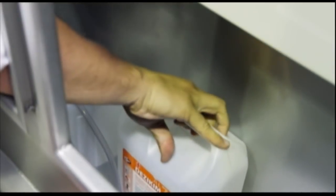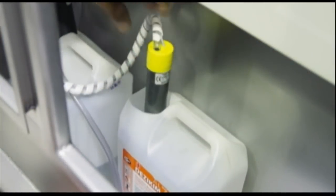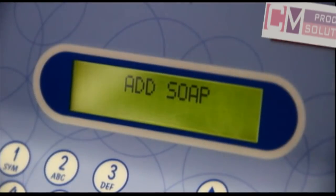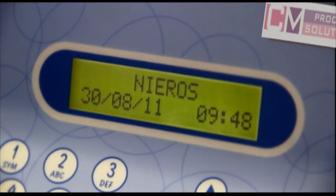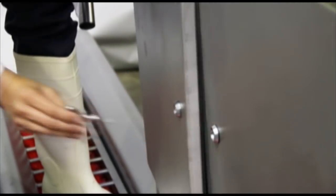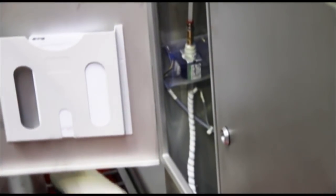All parameters such as how long the soap and water is sprayed, how long the brushes rotate for, and how long the turnstile is open for can be changed on the display, and it is password protected. For safety and security, all chemicals are stored within the lockable framework of the machine.